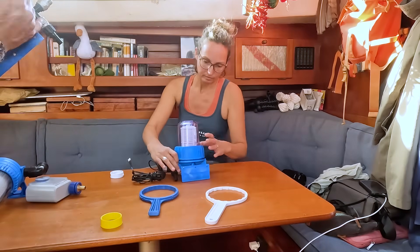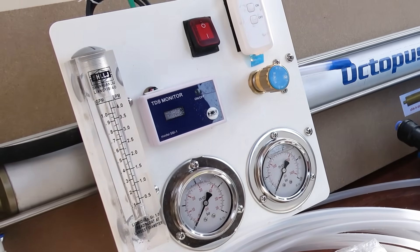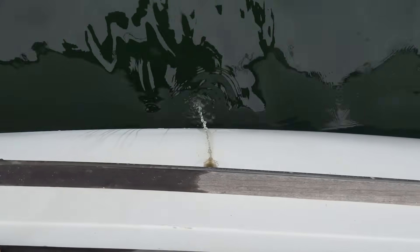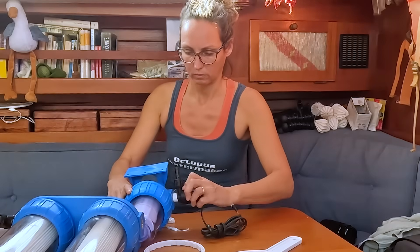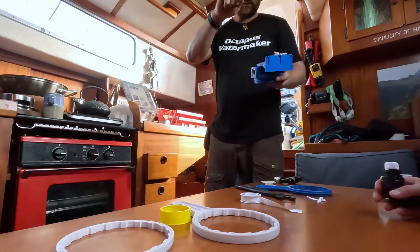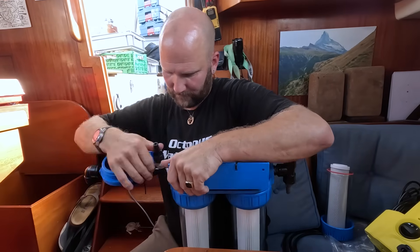Now it's time to prep all the components of the water maker for installation. First, Flo connected the 10 millimeter hose to the fresh water tank through the TDS unit, which measures the total dissolved solids in the freshly made water. Then he connected another 10 millimeter hose to the high pressure membrane unit, which spits out the brine complete with all the filtered-out salt — you definitely don't want to mix up those two hoses. Next up: wrapping all the screw-on plumbing connectors with Teflon tape to ensure no leaks — no water dripping out or air sneaking in. Don't forget to double-check the in and out directions while you're at it. Once the filters were assembled, it was time for the ultimate boat Tetris challenge — fitting all these components into the small port cockpit locker.